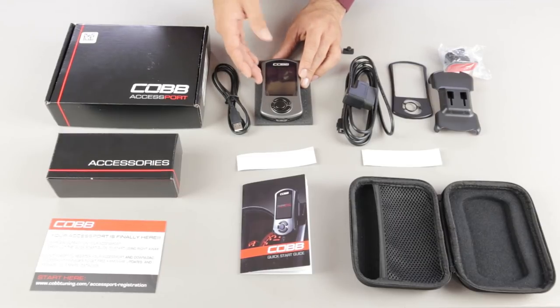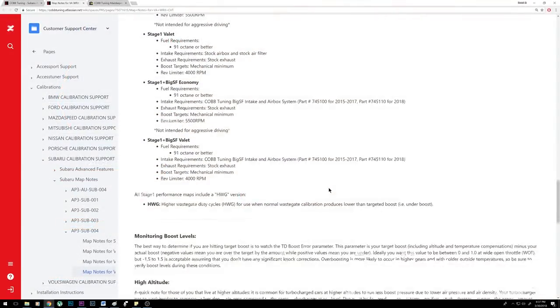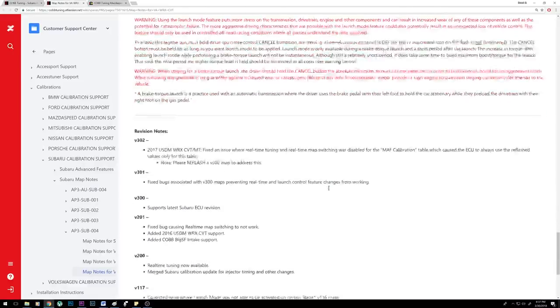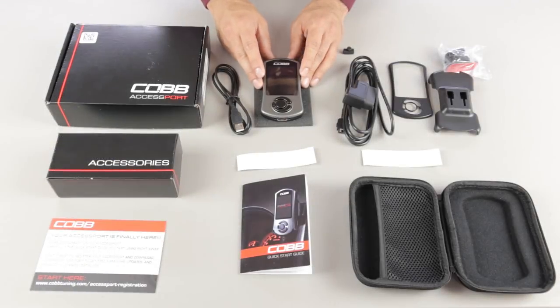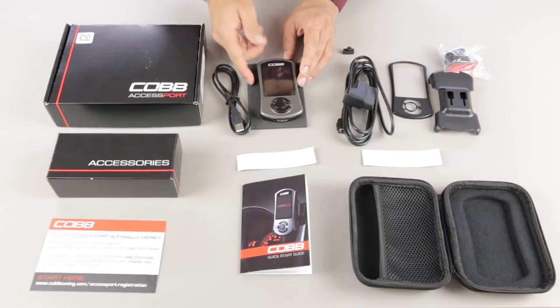The preloaded maps and those you download from the Cobb website undergo revisions periodically, which is great because sometimes bugs are found or new features are added to a particular map. Make sure you always have the latest map revision for your particular car, and the same applies to the Accessport firmware itself. Updating should be the very first thing you do when you buy the Accessport.